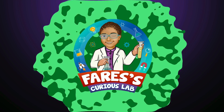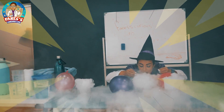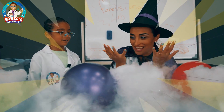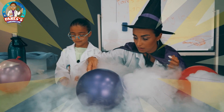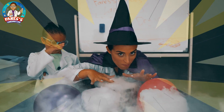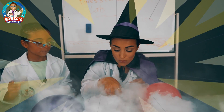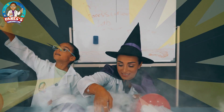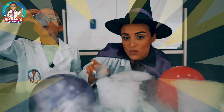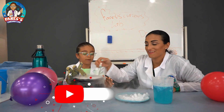Welcome to Father's Excuse Lab! Mama, what are you doing? Why is it so smoky? I'm doing some magic today. Come on. Hello guys, welcome to our channel, Father's Excuse Lab.